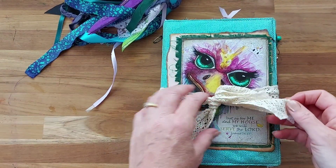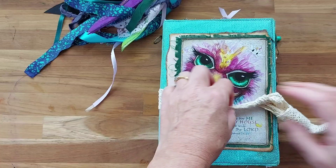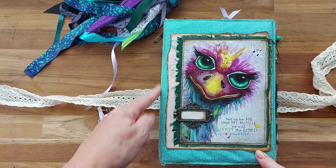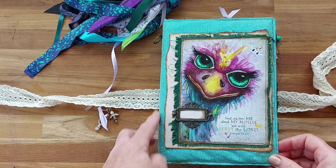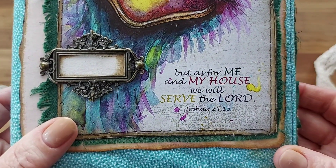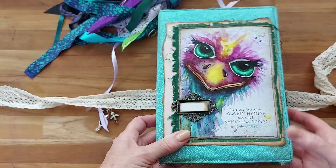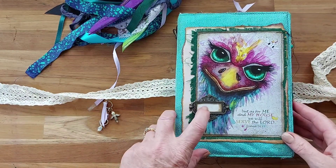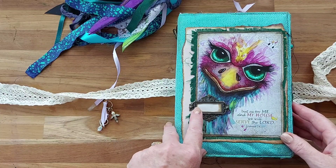The sun is also there, which is part of creation but also the Son of God. Inside — well, on the cover — I've actually made it a padded cover with material and padding underneath, and the scripture "As for me and my house, we will serve the Lord" from Joshua. And it's just plain on the back, with a metal plate there that she can write in whatever she wants.